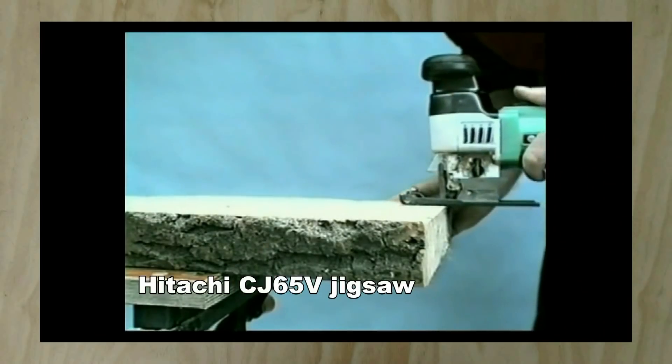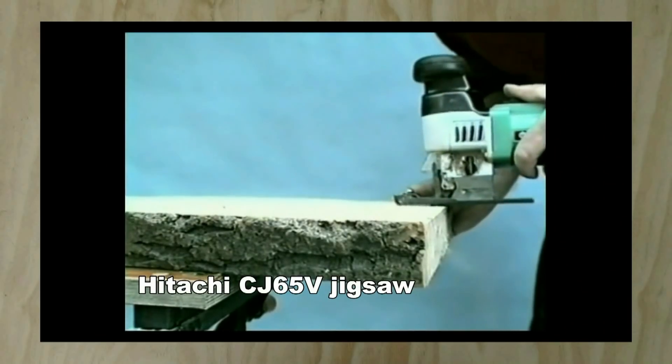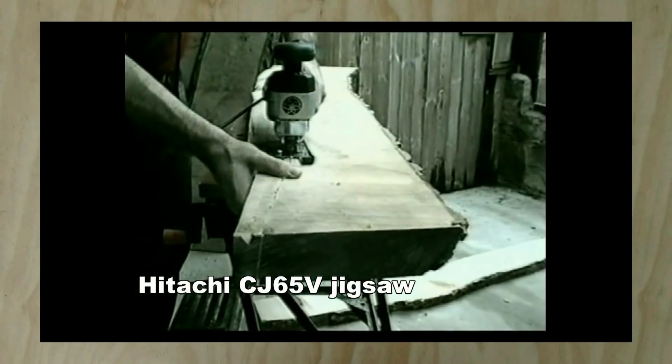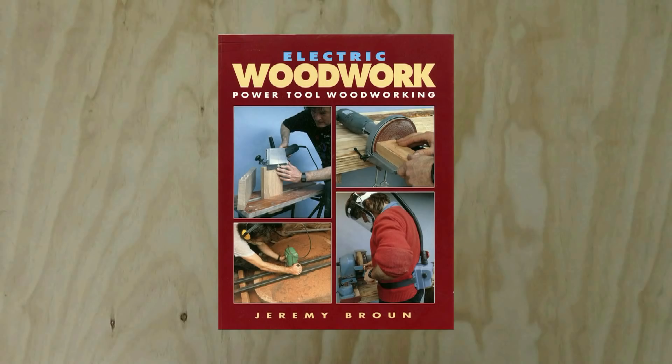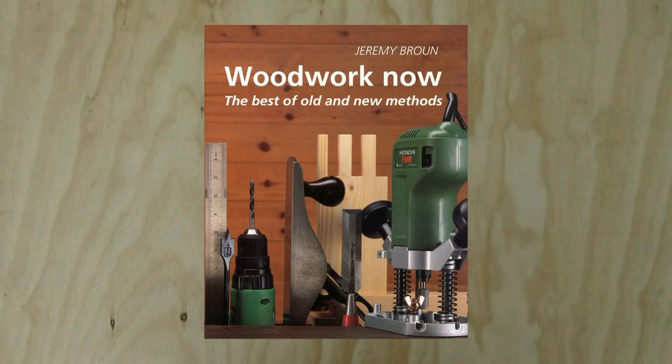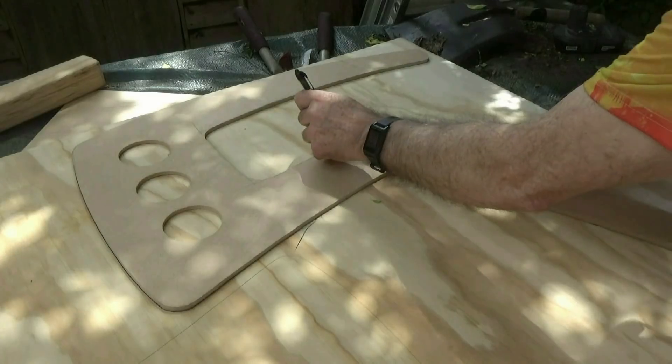I mislaid my loyal, faithful Hitachi industrial-quality jigsaw that I've had since 1989, when I wrote various books on woodworking, and I'm in the middle of a job and I need to cut some chair templates out of a sheet of eight-by-four plywood.